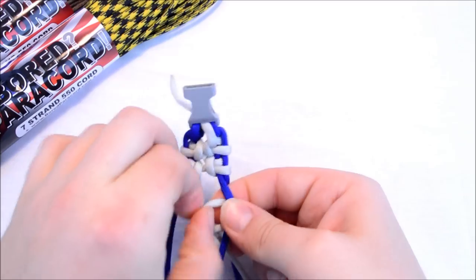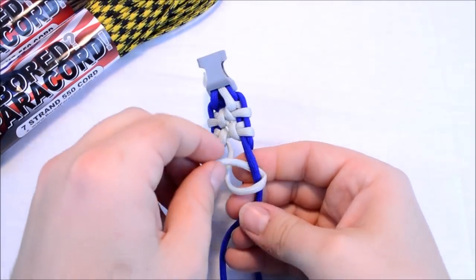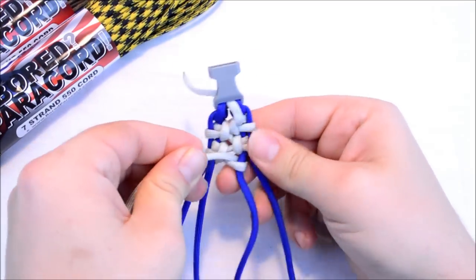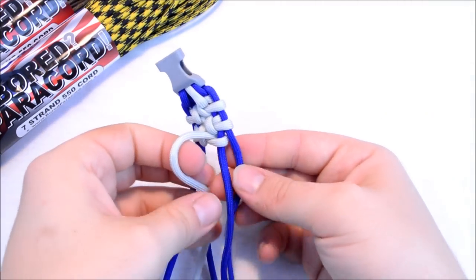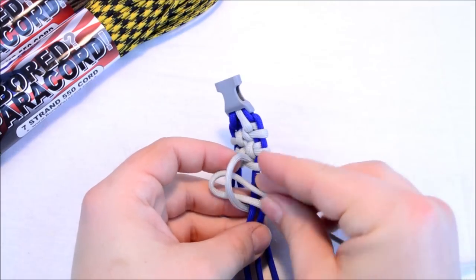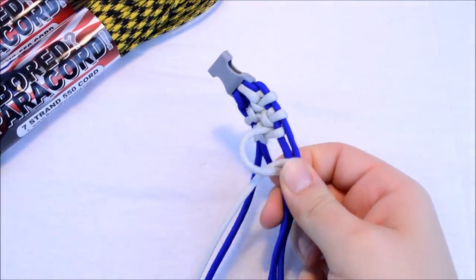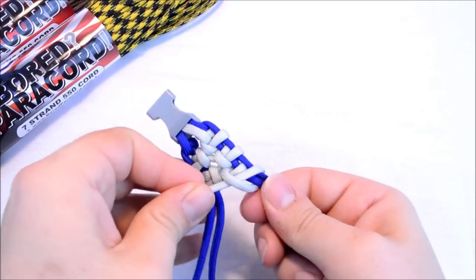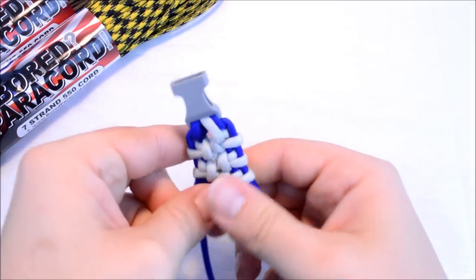One more quick one just to be sure you've got it. You're going over top, under, coming up through — pull a little snug. Create that bridge, go under, and then through the loop. You're doing the same steps on both sides, just mirroring the other side.